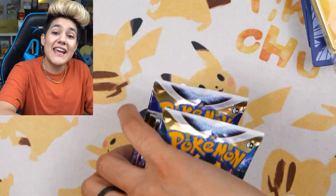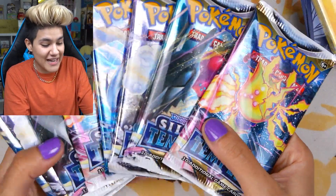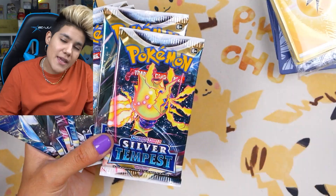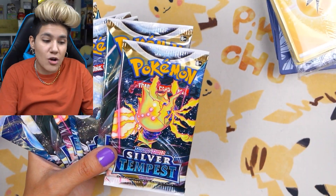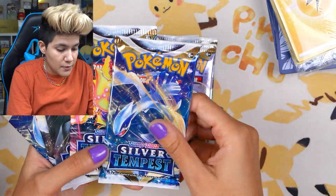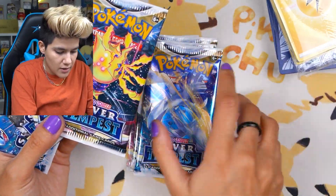The feature presentation of today's unboxing is, of course, the eight booster packs of Pokemon cards. I am so excited to finally crack into these. Silver Tempest is officially out and you can go look for it on the shelves or online — it is all over the place. Today we're going to open eight booster packs.